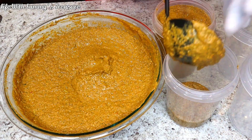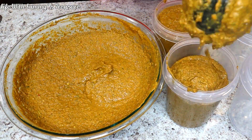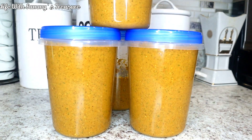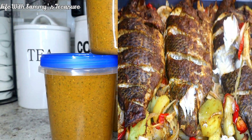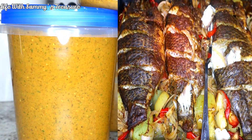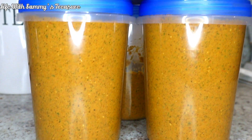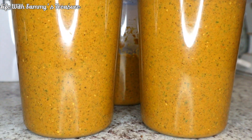That is it for this video, guys. I hope you enjoyed watching it. If you did, please subscribe to my channel if you're not already, and give me a big thumbs up on this video. A sneak peek of the next video is baked fish made in the oven — and this was the seasoning we used to make that baked fish. Watch out for that video because it's coming next. Thank you so much for watching, and I will see you in my next video. Bye, guys!